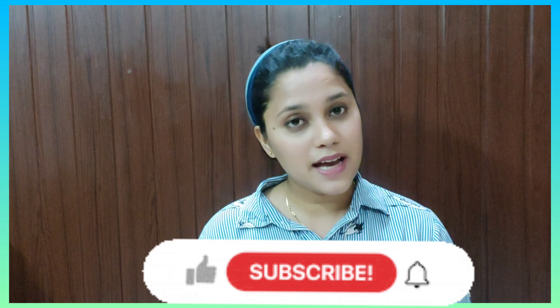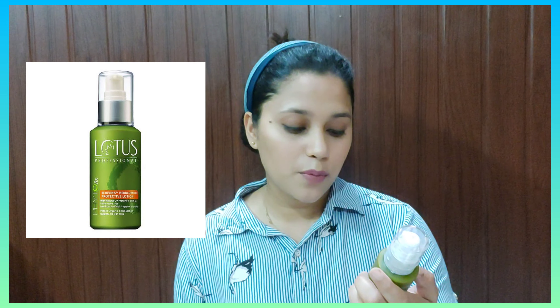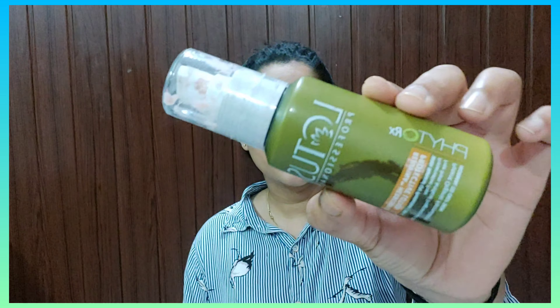Hey guys, what's up! Welcome to my channel Sweet Sparkle — if you are new here, please subscribe. I'm here with a product review, and this product is my most favorite. I have been using it for 4 years, so I think it must be good. The product is Lotus Professional Protective Lotion.